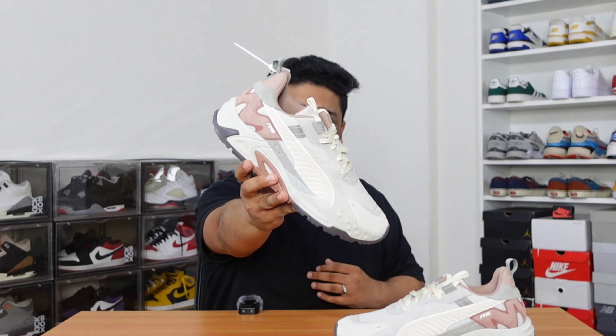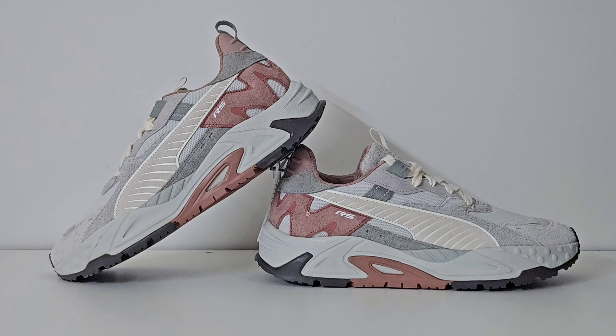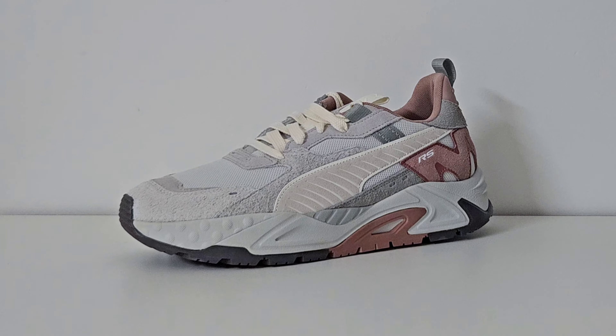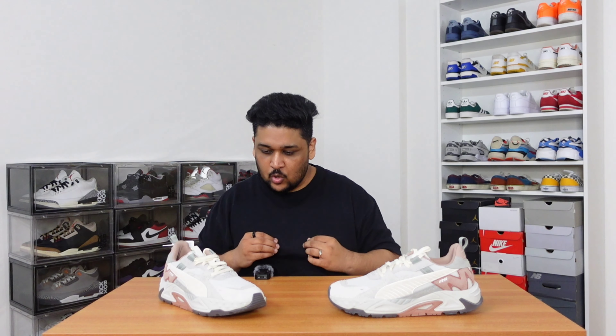Hey guys, this is Naman and I'm back with another sneaker review. In today's video I will be talking about the newest edition in Puma's iconic RS range of sneakers, which is the Puma RS Track in a color combination of gray and matte rose. I'll be covering color combination, materials, sizing and fitting, comfort, where I bought these sneakers from, how much I paid, and my general review on whether you should buy them or not.